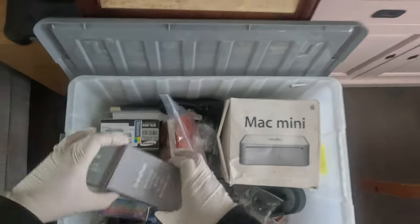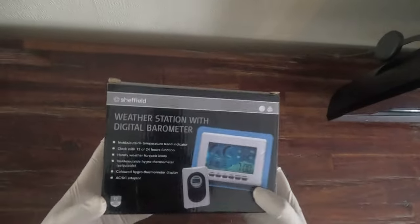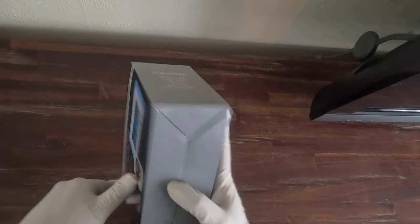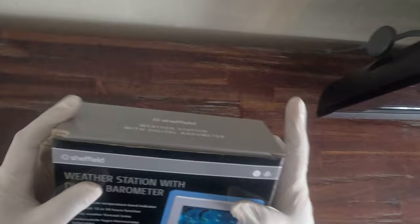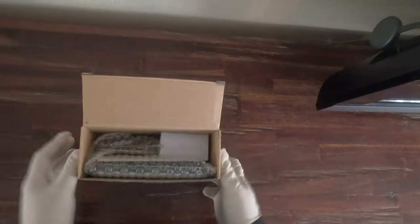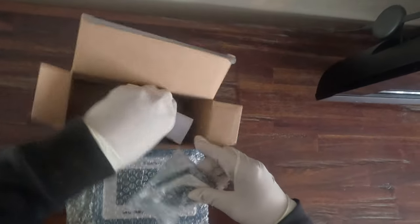Next we're going to be looking at the Sheffield weather station with digital barometer. It has some pretty cool instructions. The box is in basically near-new condition, as you can see. Because there's no sticker or seal on it, I'm going to open it up so you can see what's in it. Okay, so we have one, two, and three items.